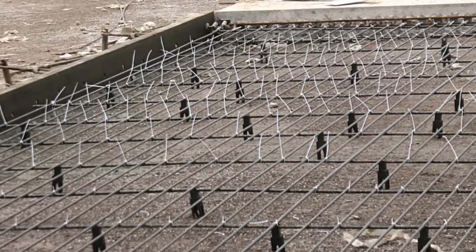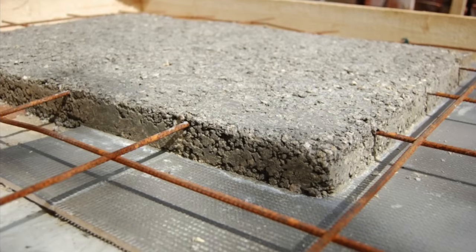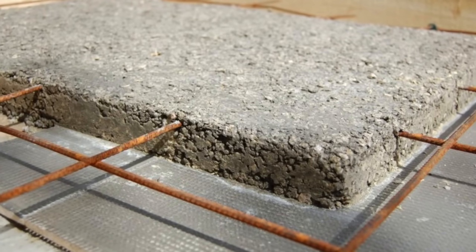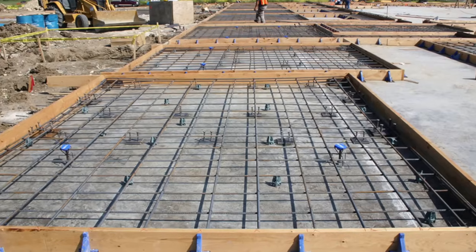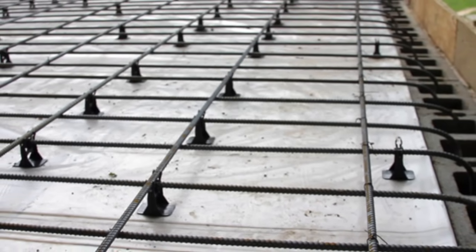Before you pour, you have a choice to make in the concrete itself: do you use mesh-reinforced concrete or rebar embedded into the concrete? On this particular project it uses number four rebar, 24 inches on center, suspended off the ground.